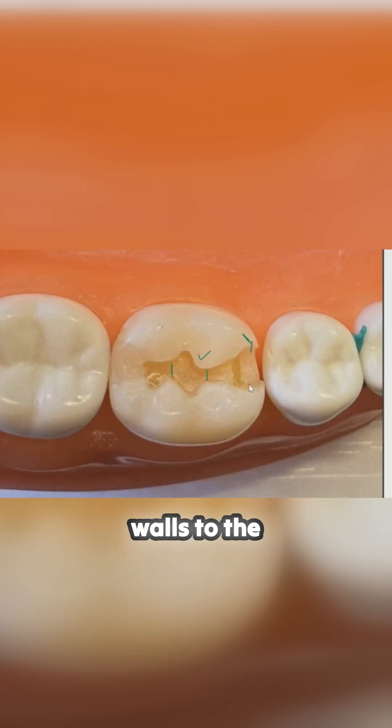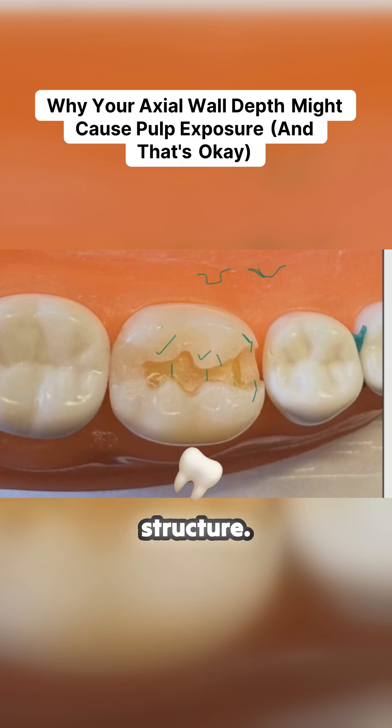From your walls to the surface of the tooth, you want to be going at a nice sharp 90 degrees. You don't want to create a prep that's kind of like this — you want to make it a nice box shape. And I think you have that; you got that sound tooth structure.